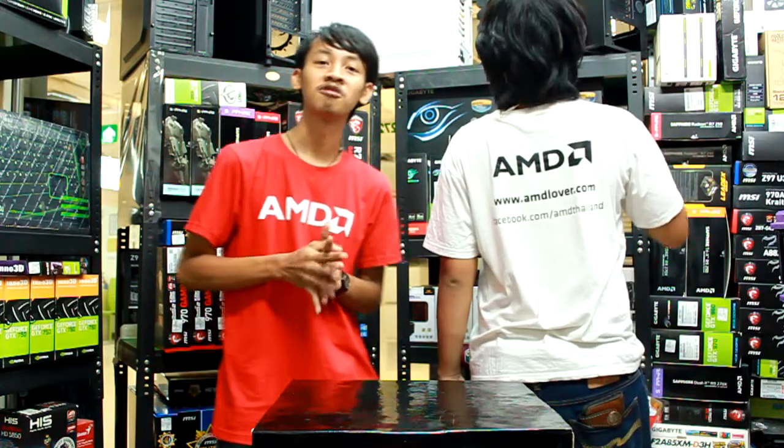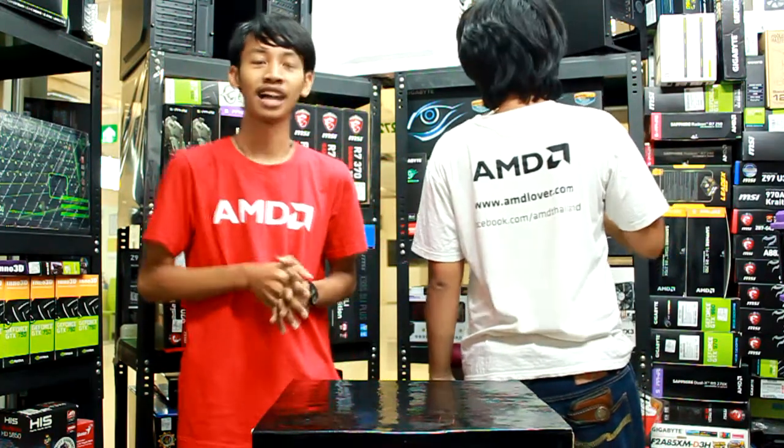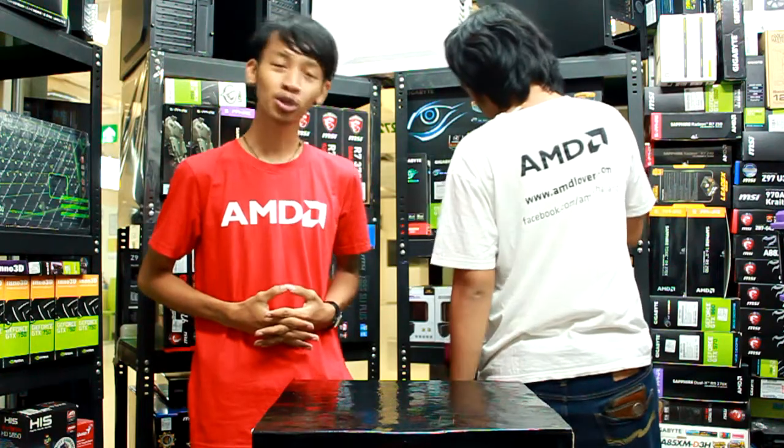Hello, I'm Nong Grap from the video shop, and today we have a friend of mine.